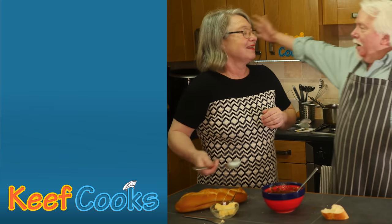Oh that's lovely. Thank you for watching and see you next time.